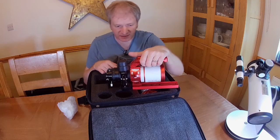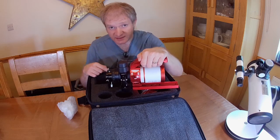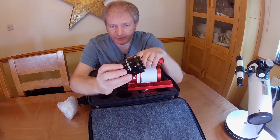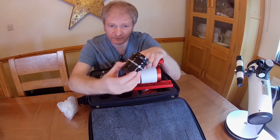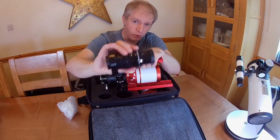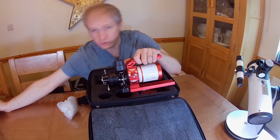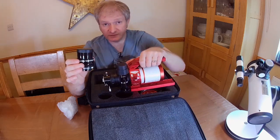This particular scope has a dedicated field flattener as well, and I didn't get the dedicated field flattener. Now that may bite me. I do have a field flattener already, which is why I didn't buy it at the time, but I was told by the suppliers Altair that the Altair Lightwave 0.8 field flattener would actually probably work — they also recommend the 0.1 field flattener. So I could use it either at its native focal length or reduce it further by 0.8 for an even wider field of view.